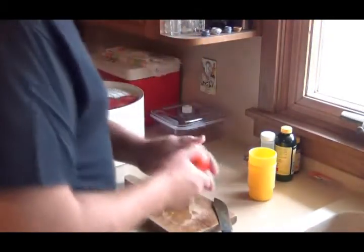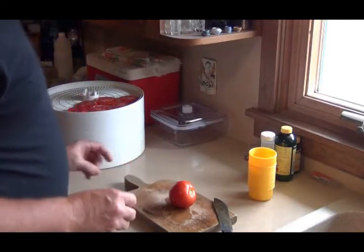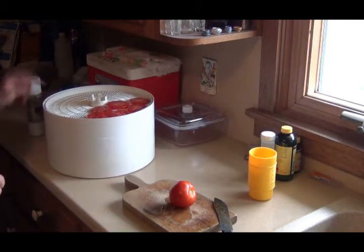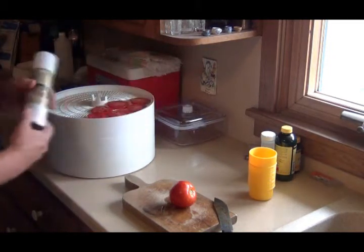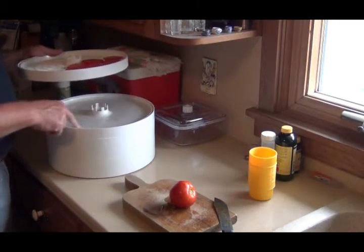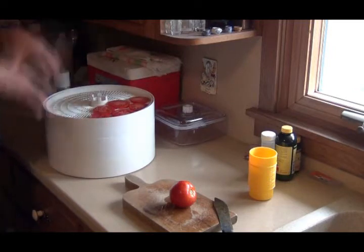Hello, I'm back. I'm going to dehydrate some tomatoes. I got my dehydrator tray here. I sprayed it down with olive oil — I hope that works. What I do is I put one of the fruit trays underneath it while I'm stacking them so it doesn't drip through everything.